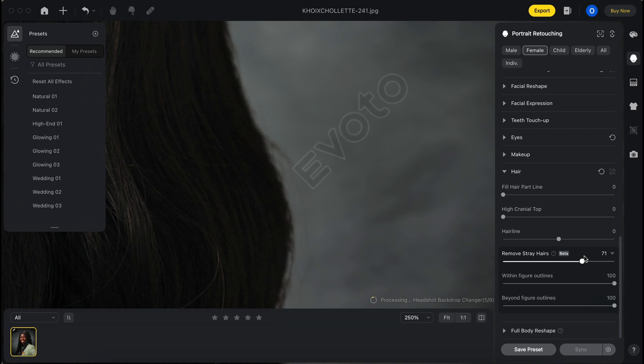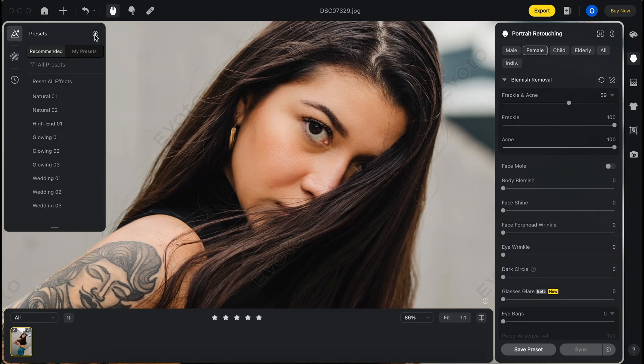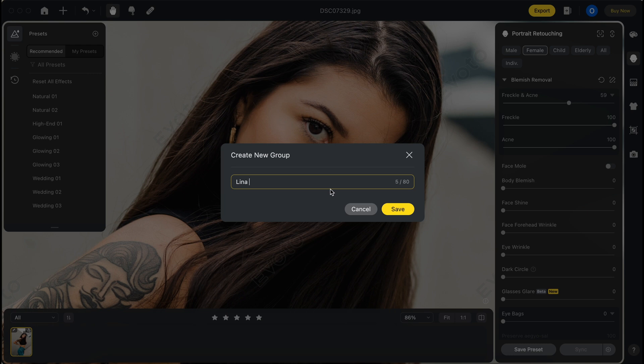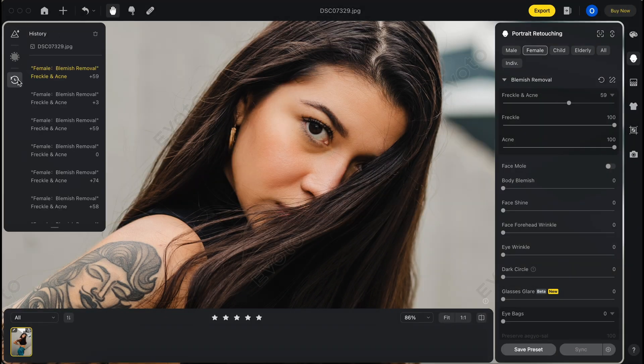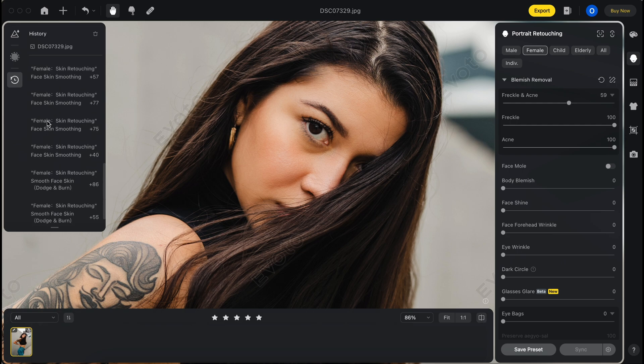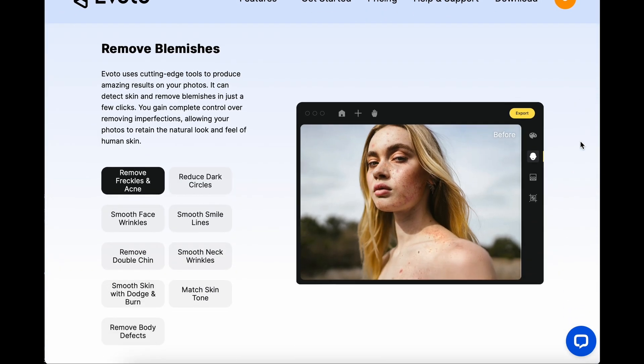What's really key is that you can save your presets and sync the settings across multiple photos. That's something I do in Lightroom all the time, but I've never been able to apply the same settings when it comes to actual retouching to multiple photos — and that's what really makes this thing lightning fast.